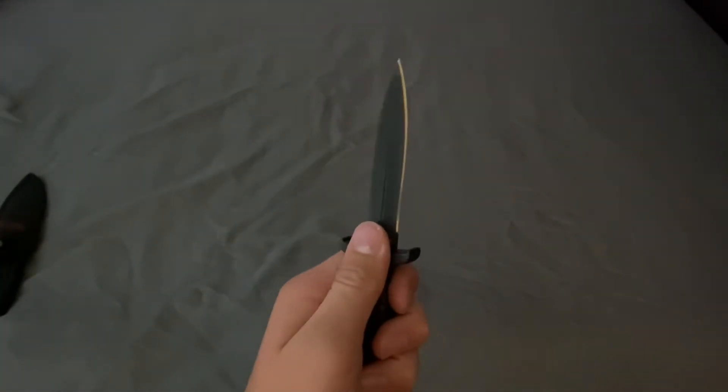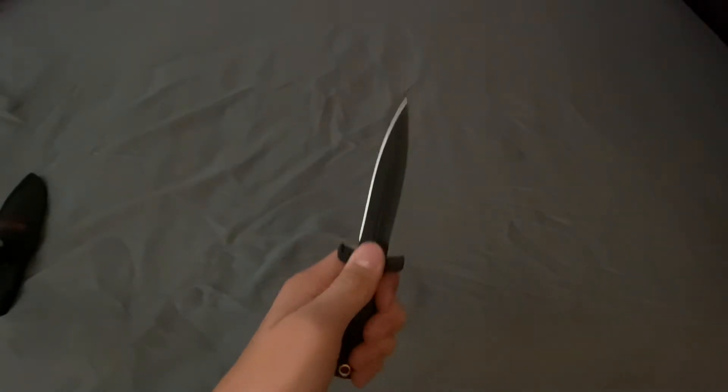Now this is a dual bladed knife — that's not an illusion, there's actually two blades.